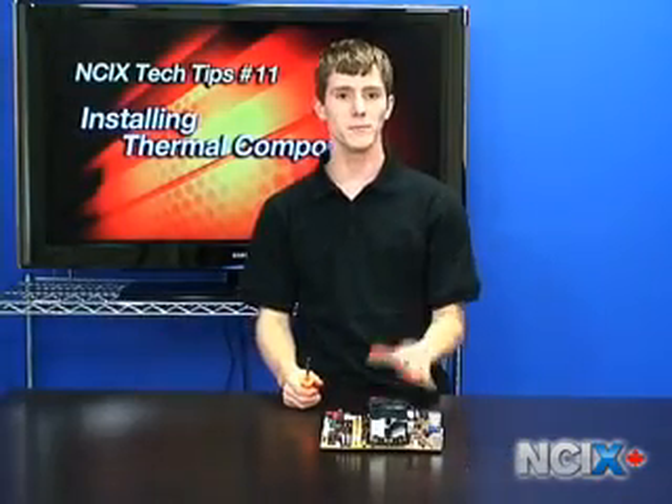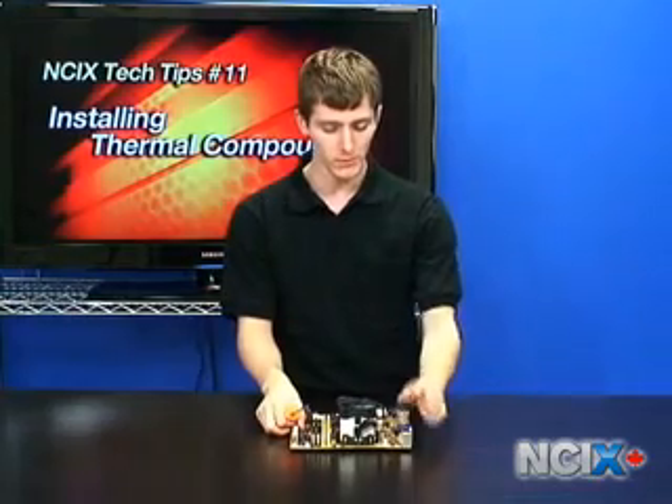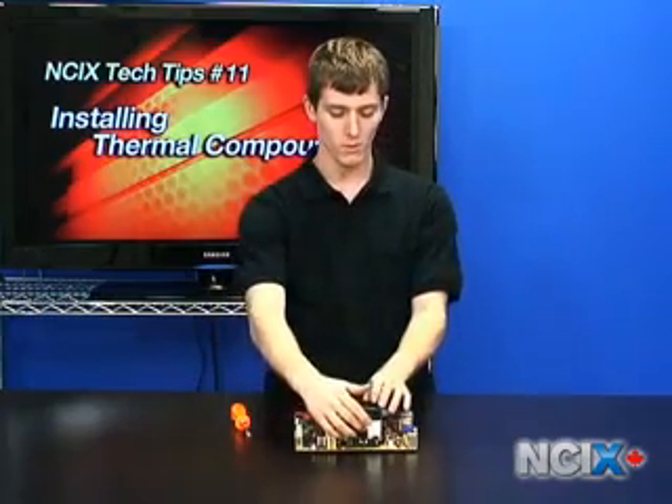First we'll be covering the AMD portion of our seminar today on thermal compound installation. The first thing you need to do is find the plastic retention arm and lift it up to release the tension on the hold down mechanism.